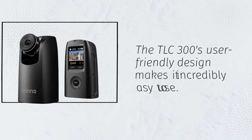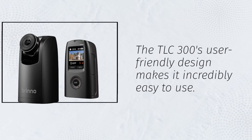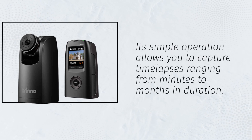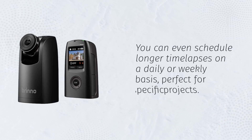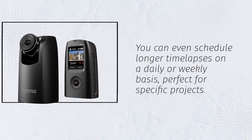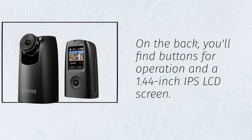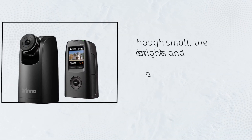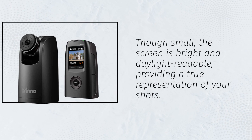The TLC-300's user-friendly design makes it incredibly easy to use. Its simple operation allows you to capture time-lapses ranging from minutes to months in duration. You can even schedule longer time-lapses on a daily or weekly basis, perfect for specific projects. On the back, you'll find buttons for operation and a 1.44-inch IPS LCD screen. Though small, the screen is bright and daylight-readable, providing a true representation of your shots.